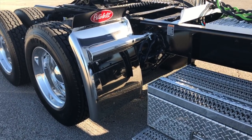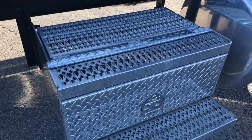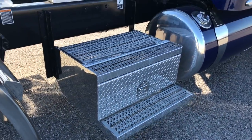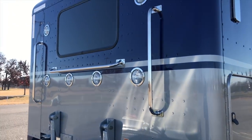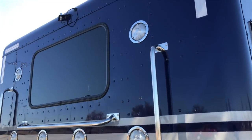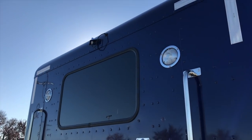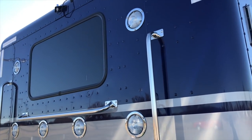30-inch Hodgebuilt quarter fenders. Dual matching locking tool boxes on both sides. Six lights in the back of the sleeper. See the antenna mount above the window — mounted there instead of putting it on the mirrors to make it a little cleaner.